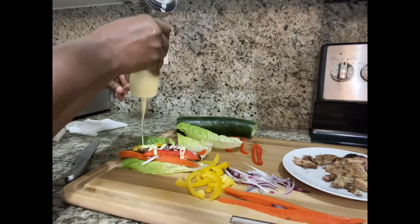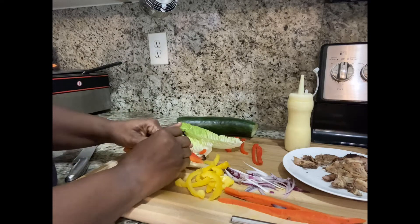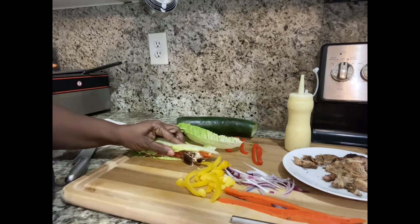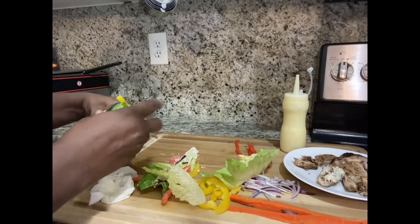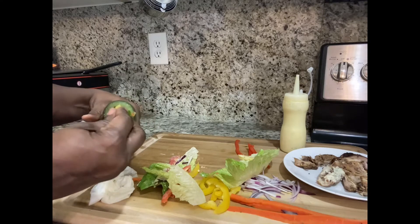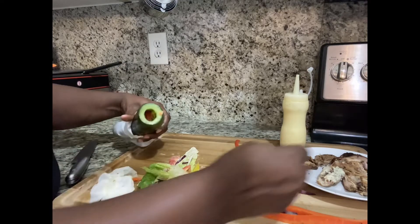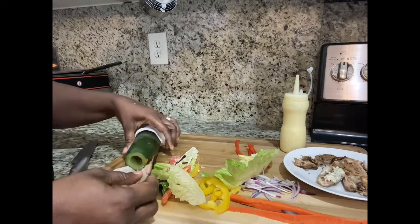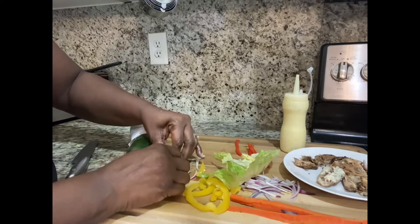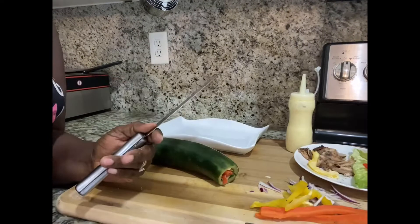Of course you'll also use dressing on the outside when you're ready to eat, but I like to get it in so all of that nice juicy flavor gets mixed in and will be good to go. We're just going to continue to stuff all of this into the cucumber. Remember, you can use whatever meat you like, or if you don't want meat you can stuff other vegetables, cheese, or whatever you want. The beauty of making your own food is that you tailor it to suit you.